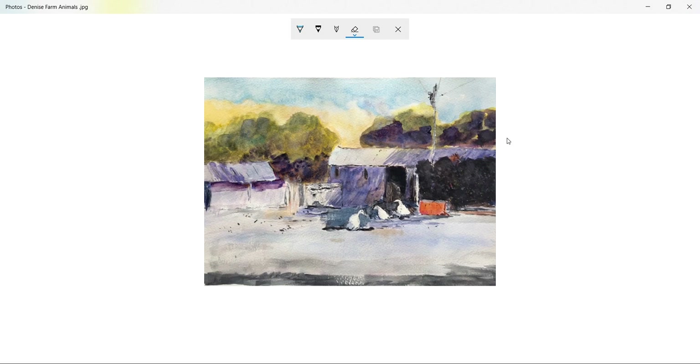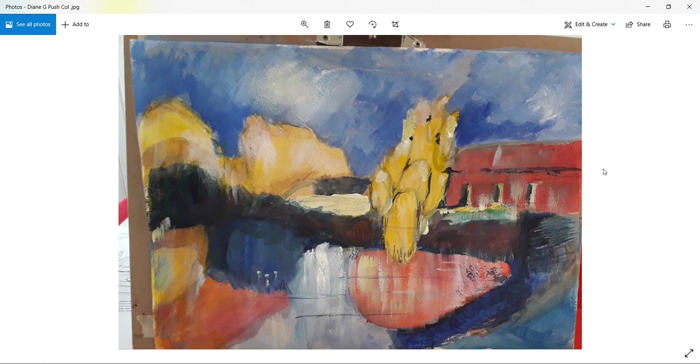Good light overall — very good, Denise. And once again, apologies for having left you off the original critique for that particular week. Moving on now to the next painting, which is the first from the acrylic workshop we did at the end of April, where it was all about pushing our colors.